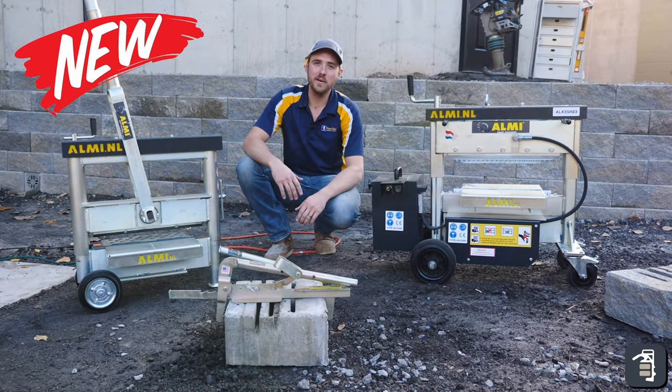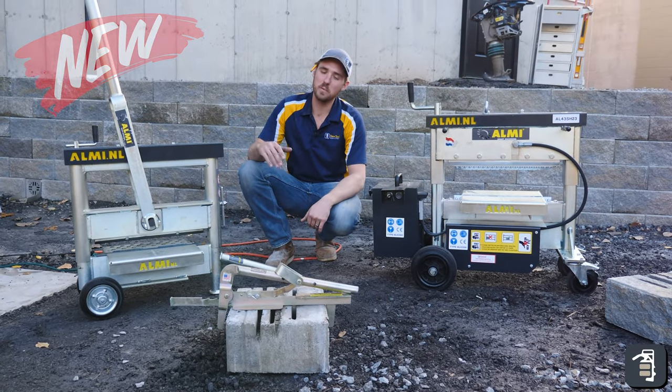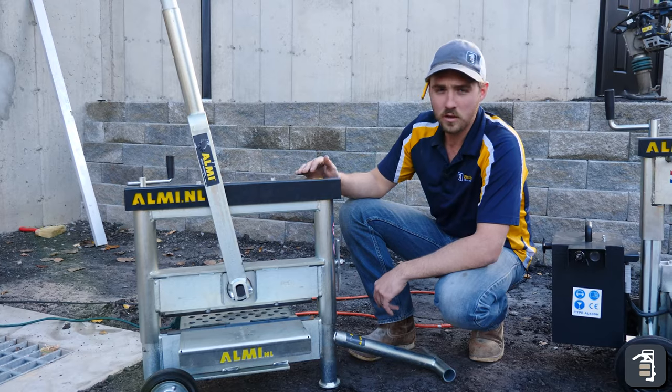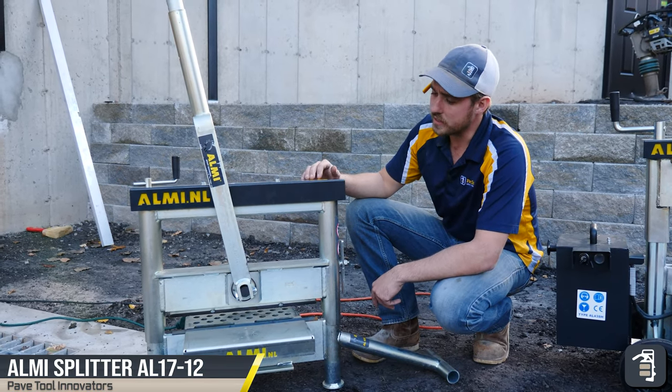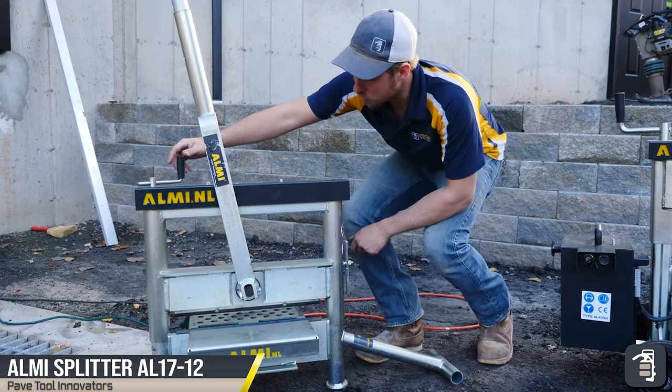Hey guys, it's Caleb from PaveTool. Today I want to introduce two new products that we're going to be carrying. So here we have a manual block splitter — super easy to use and super efficient.